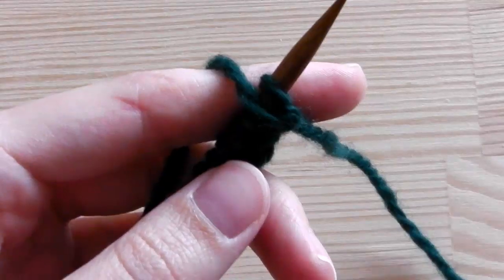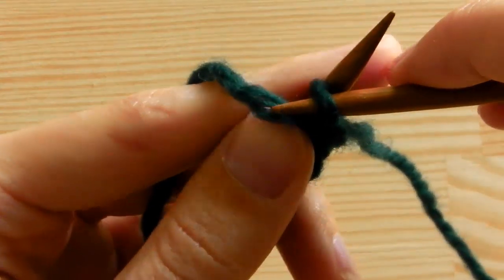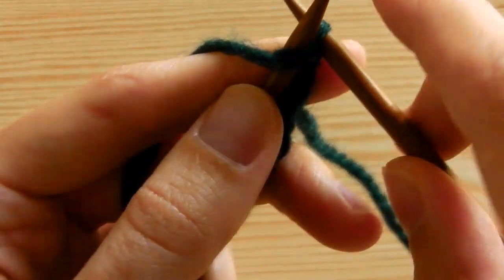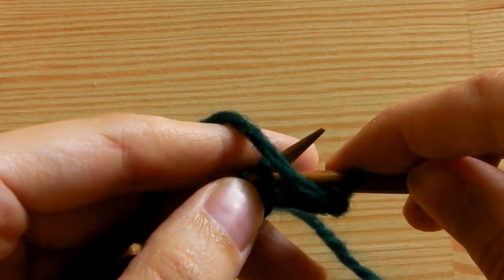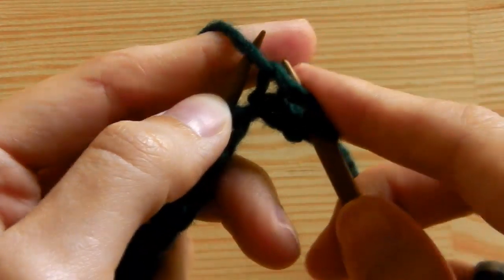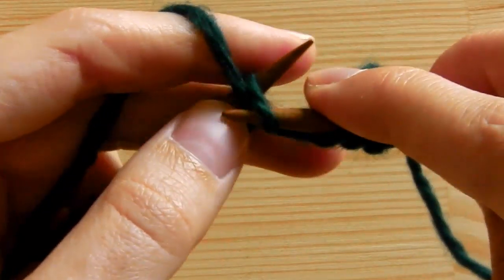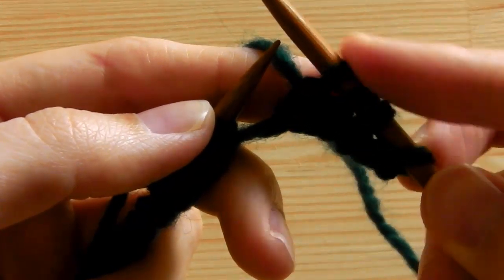I will start with purling — purl 4 stitches. To do this, insert your needle from above under the front side of the stitch, grab the yarn, pull it through the stitch, and take the stitch to the other needle. Repeat for the remaining stitches. This is the first row of our first square.